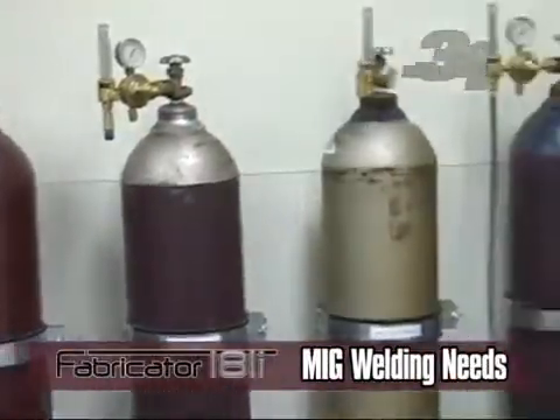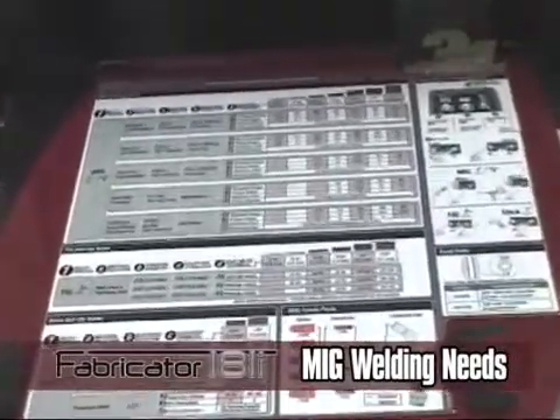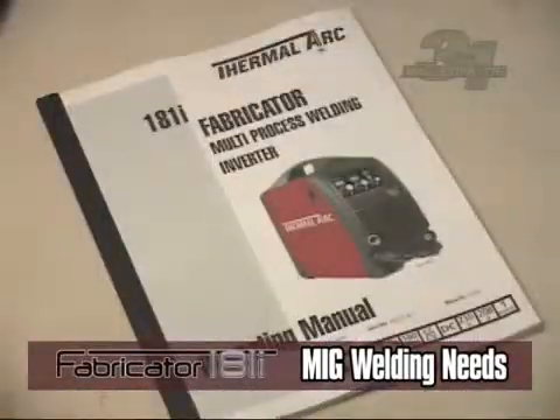The base material and filler metal determine your shielding gas choice. These recommendations are provided for you in your setup chart. See the operation manual for details.